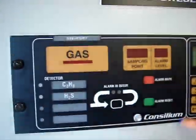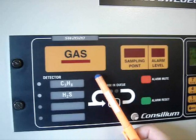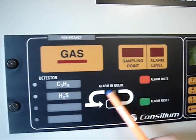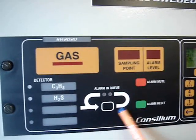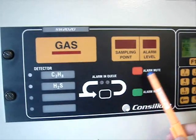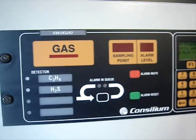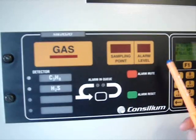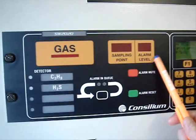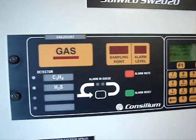The alarm unit of the system consists of two gas detectors — hydrocarbons and hydrogen sulfide — and three buttons. The alarm and key button gives you the ability to change the sampling points with the alarm key. The alarm mute button will mute the alarm, and the alarm reset button will reset the alarm when the alarm disappears, when there is no gas detected on the sampling point. The display will show you the sampling point number and the alarm level of the detected gas.